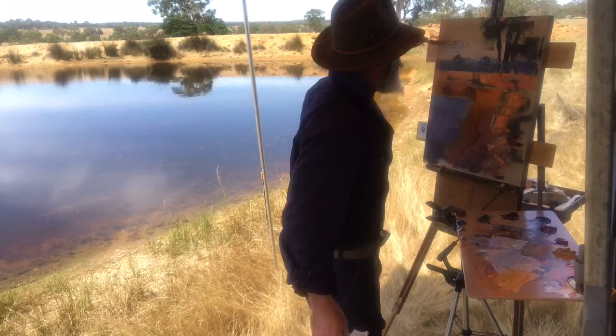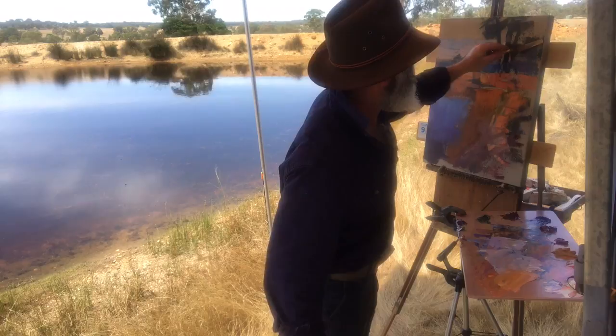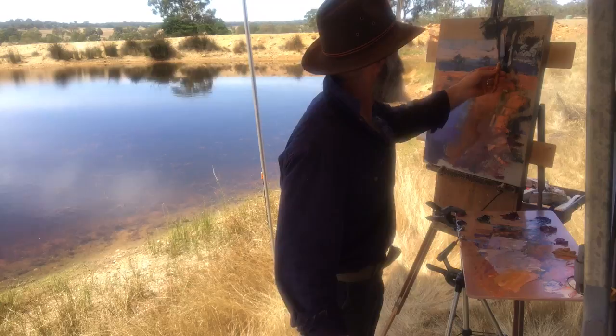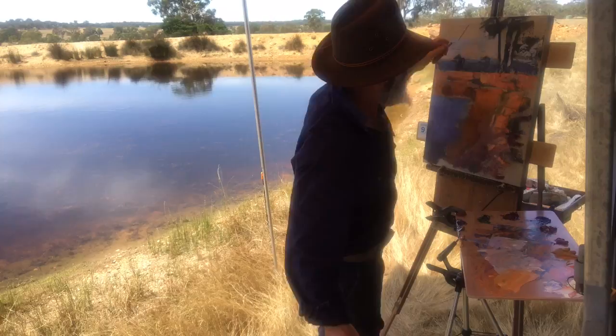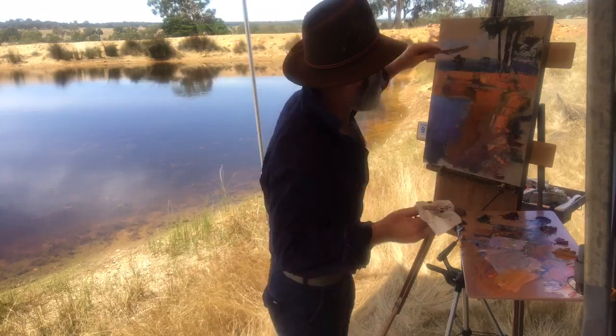That blue needs to get mixed in a bit so it stops leaving those dark patches. Just lightly touch it through there — only just touching, hardly even putting any pressure, just enough so it drops a bit of paint off as you go. Let's do some drafts in the tube of the trees here — bend that in, look at that. Clean that up. Pulling it down to the edge of the sky, getting a cleaner edge.